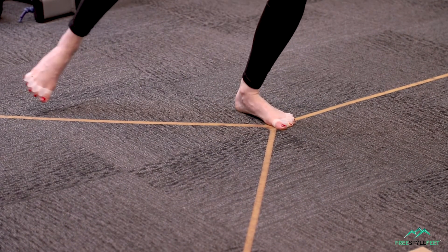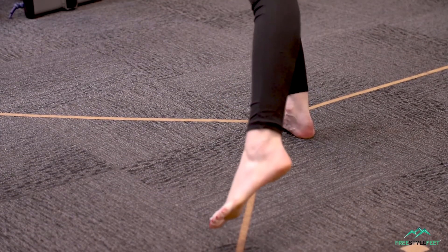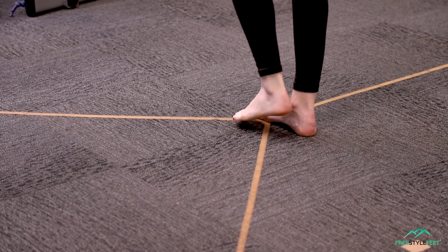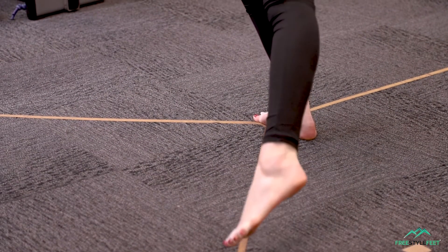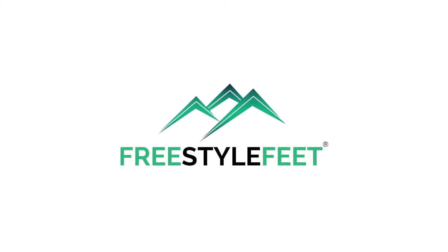A randomized control trial showed statistically significant improvements in dynamic balance after four weeks of wearing these. So try Flamingo Feet for yourself and notice the changes in balance both immediately and ongoing with constant wear. You'll be stunned at what happens.